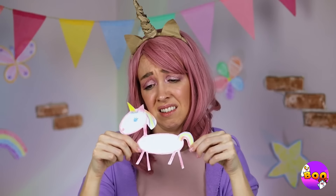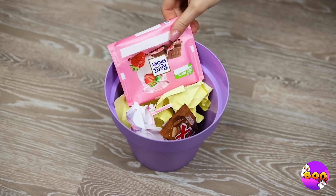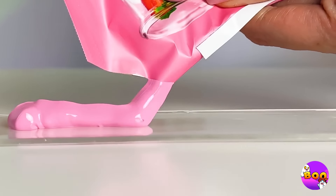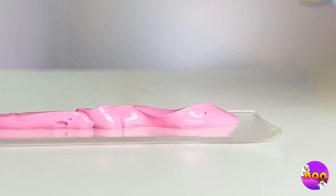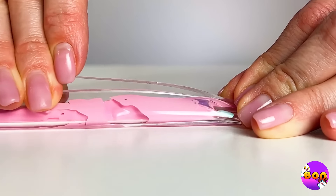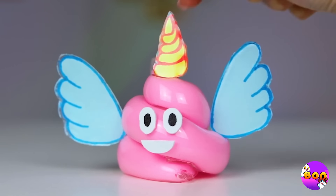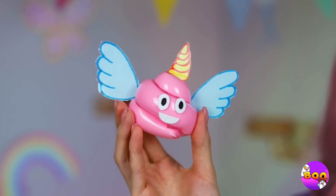Hey, don't get jealous — get crafting. Just pour out some melted candy, wrap it up in a strip of nano tape. Twist it up like strawberry soft serve — add a face, wings, and a horn. Well, it's still a cutie.